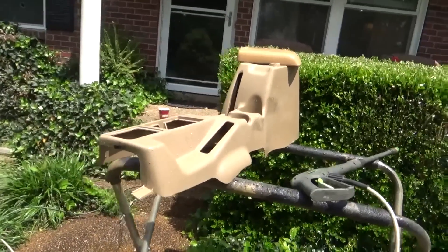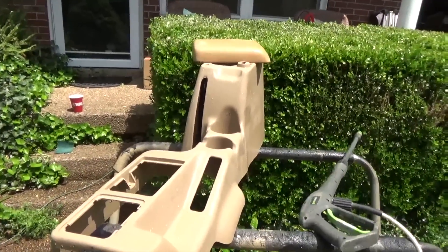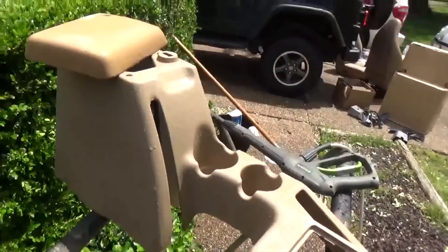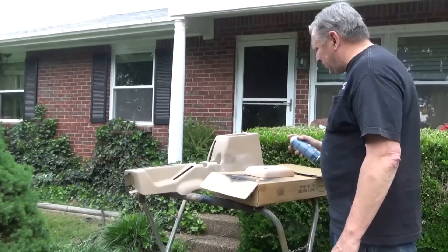I took some 150 wet or dry and scuffed up the really bad spots, pressure washed the crap out of it. Looking good. We'll just let her dry and we should be able to shoot some paint after we mask off a couple little things. Spraying a little color-bonding adhesion promoter.